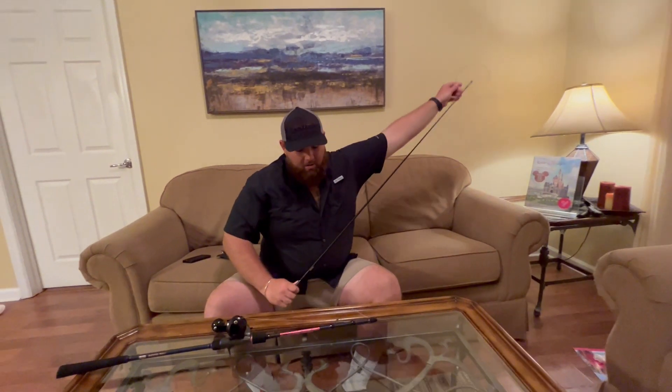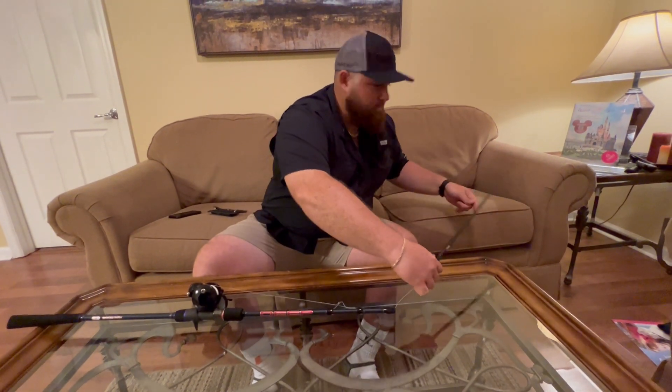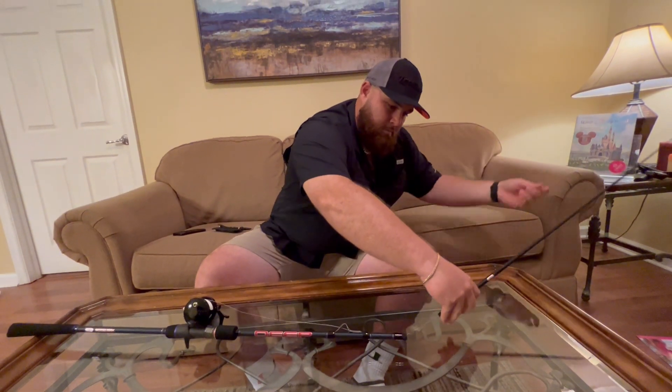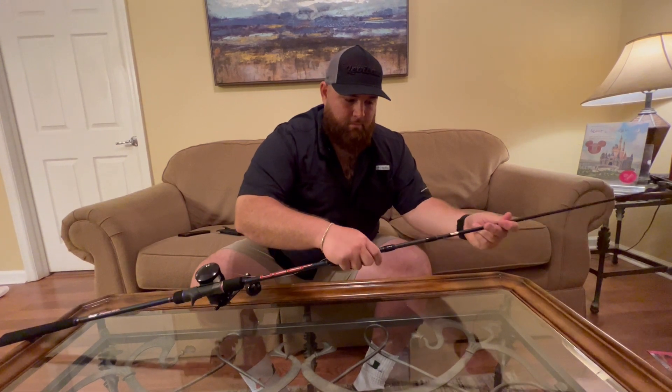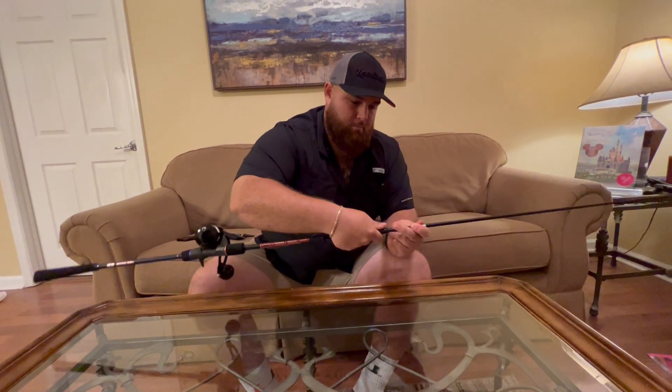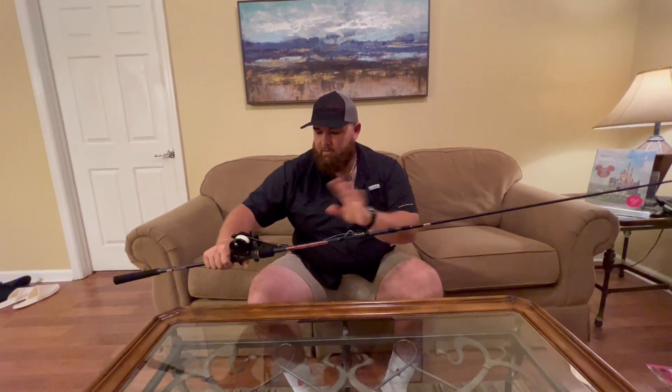Once you have it there you can go ahead and pull your line all the way through. Now just connect the two pieces together. There you have it — your line is through, you can tie your leader on, anything you need.